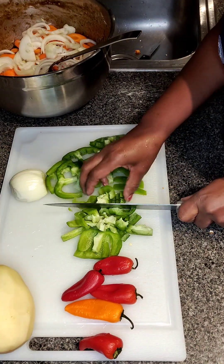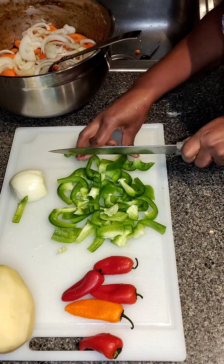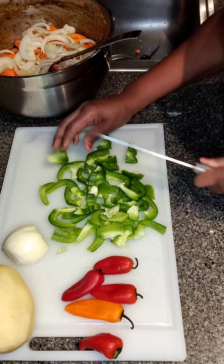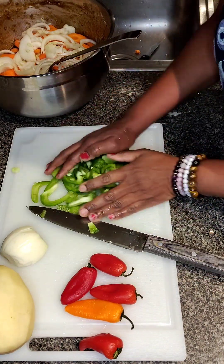Just going to chop those in big chunks. I don't want them to get lost in this dish. So I'm just going to chop them up — no fancy way, just get them in there. Chop them however you choose. The style is your style.